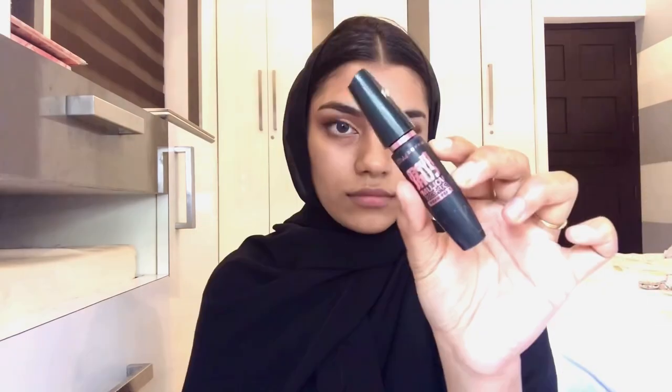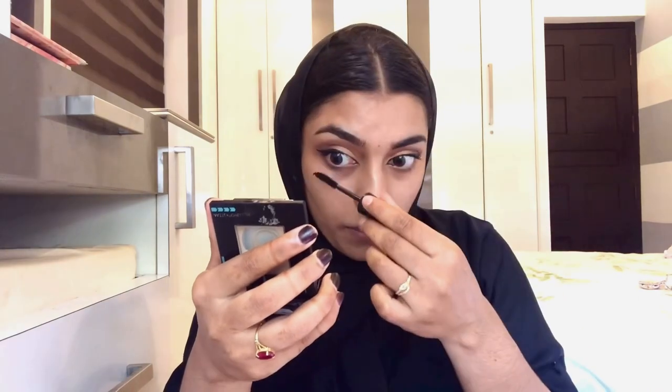I will apply tattoo eyeliner on the lash line. I am using the Maybelline Hyper Curl Volume Express mascara. I apply mascara to finish the eye look.